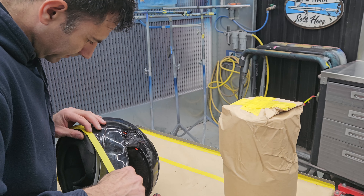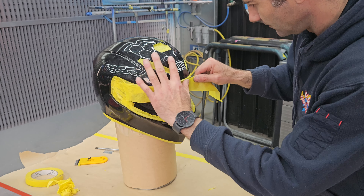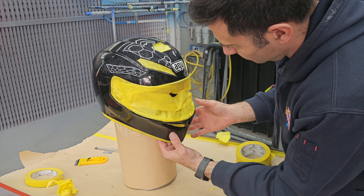Now it's time to get started. I'm going to take off the parts, take off the visor and some of the air vents. Then I can start masking up all the parts that I don't want paint to get on.